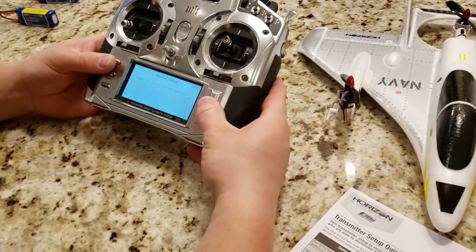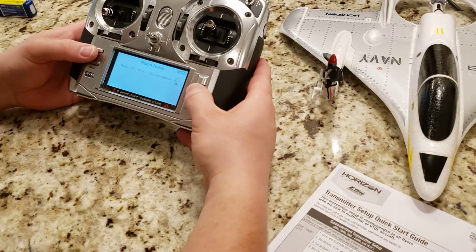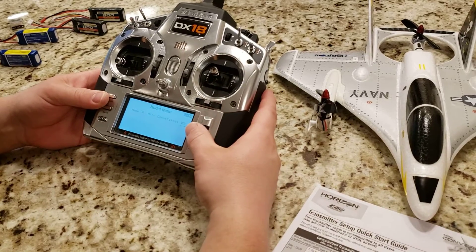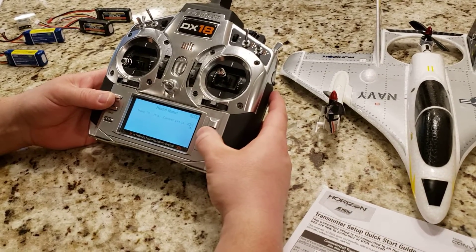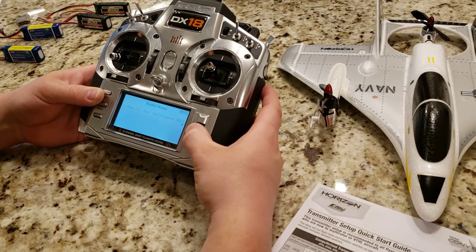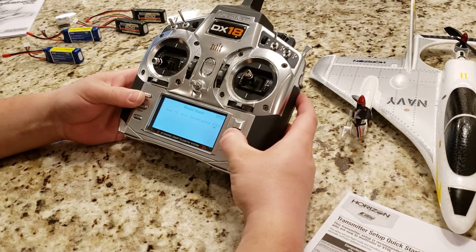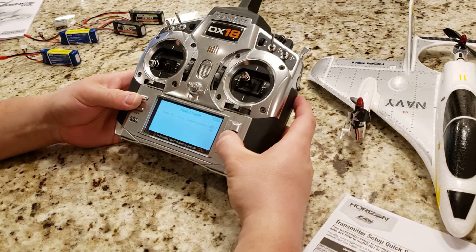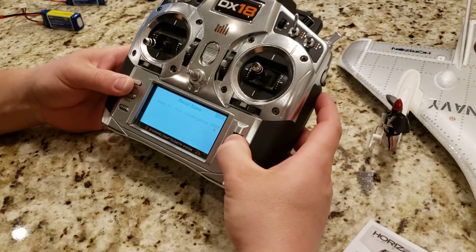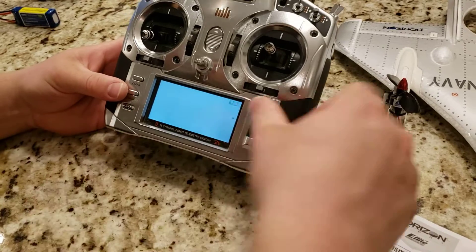It's ironically interesting — if you ever buy a model from Horizon, you can pretty much always fit the full name into the name field on the DX18. One thing I've always loathed about this entry method is that the letters run backward — you have to think about where the letter is relative to where you are. But it's in there, which is pretty sweet.